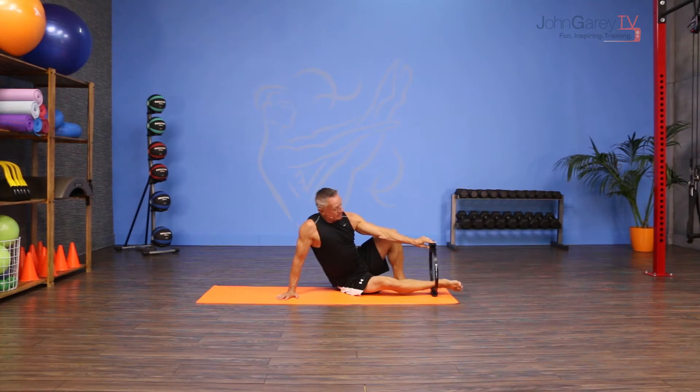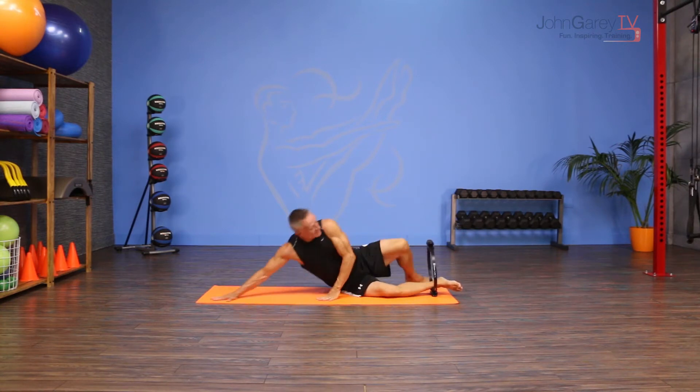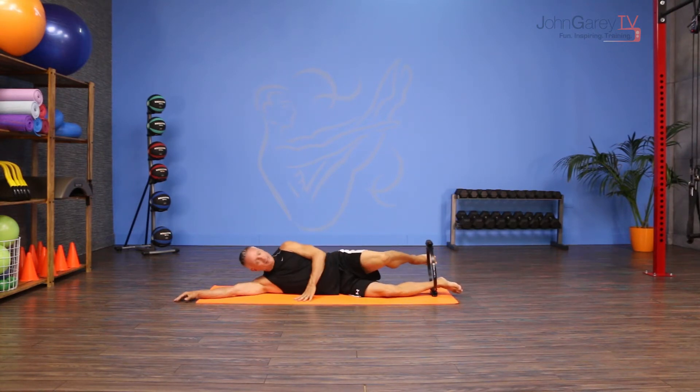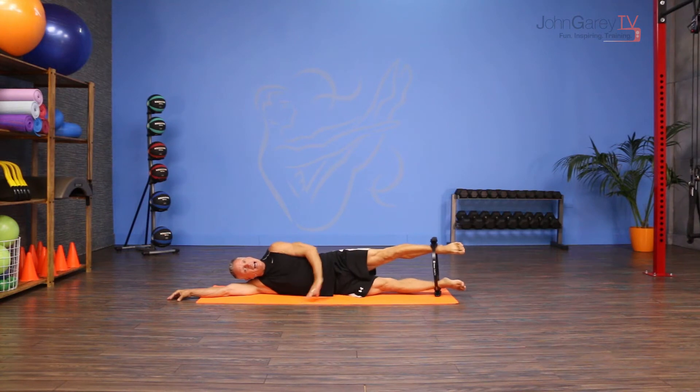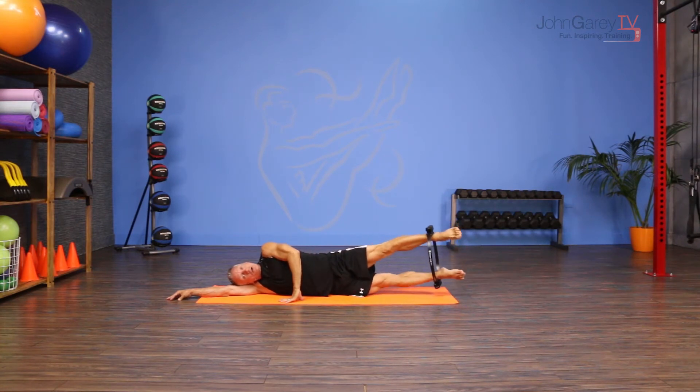I'm going to place the circle at one end, take my bottom ankle and hold the circle in place, then come down onto my side. I can rest my head right on my arm, and I'm going to take my top leg and press it against the inside of the circle. So already I have my hip abductors working. From here I'm going to stabilize through the torso.